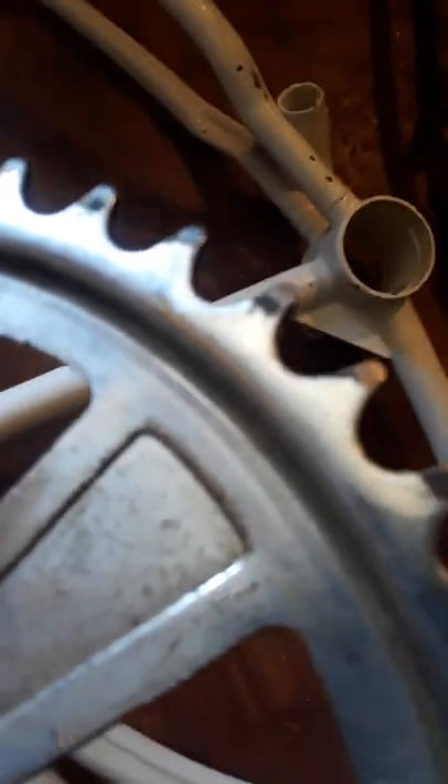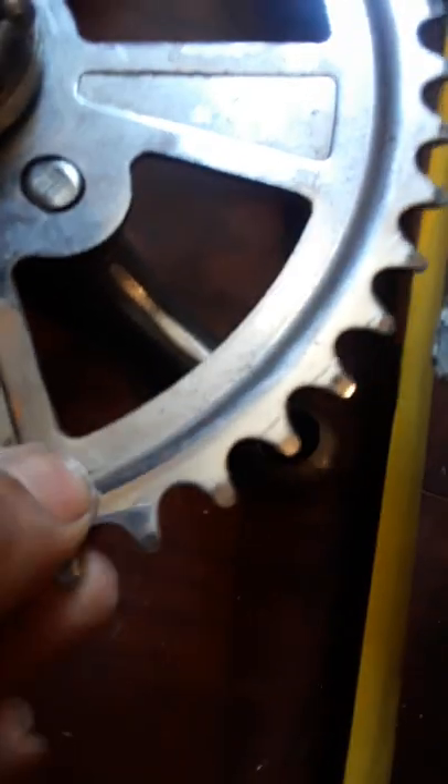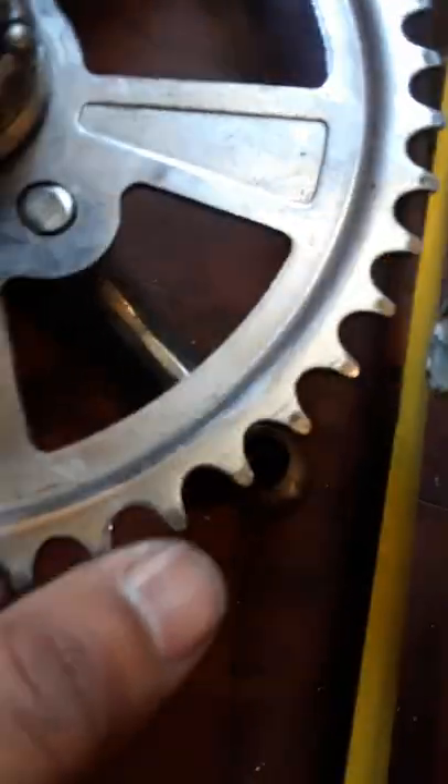If you look at the back of a newer-style sprocket it's not ground down — it's all chrome, real nice, just nice and smooth. The teeth aren't as sharp on the newer ones. On the older 1950s sprocket on my 1955 frame you can see it is ground down on the back and the teeth are very pointy and sharp.